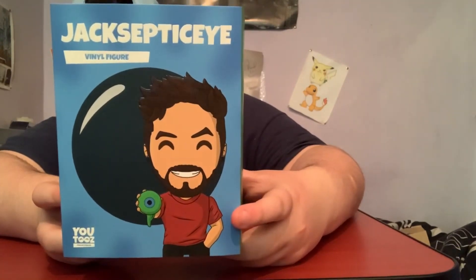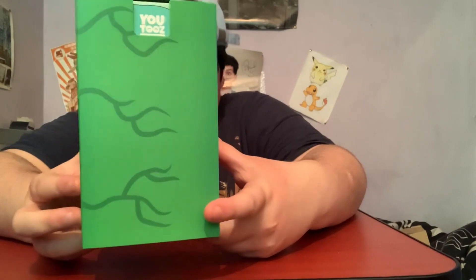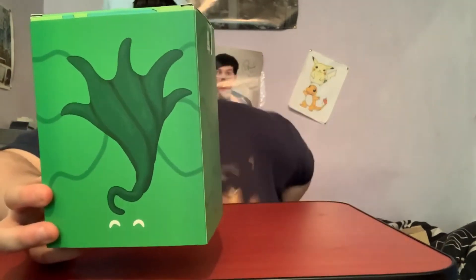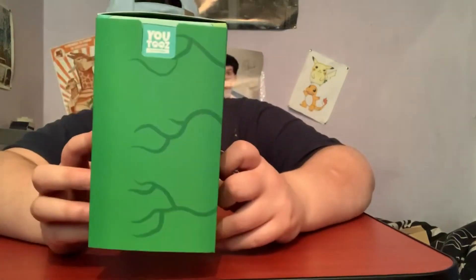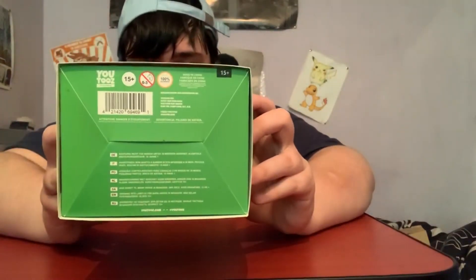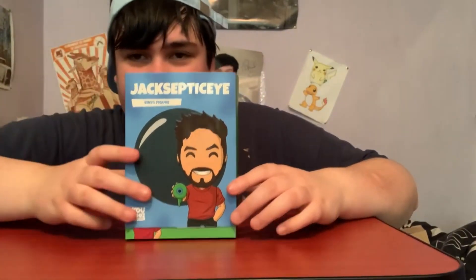This is the front of the box with the slippy cover on, the side of the box with the slippy cover on, the back of the box with the slippy cover on, the other side of the box with the slippy cover on, the top of the box and the bottom of the box. Now we need to take off the slippy covering as always.